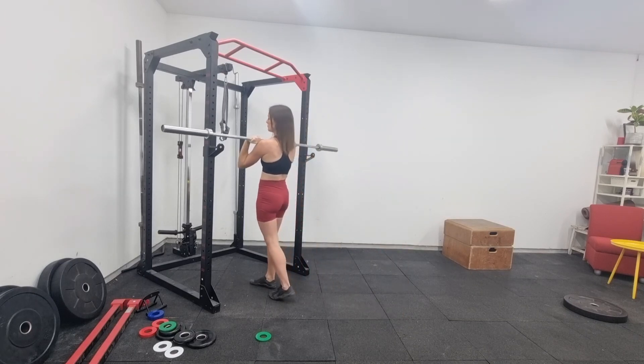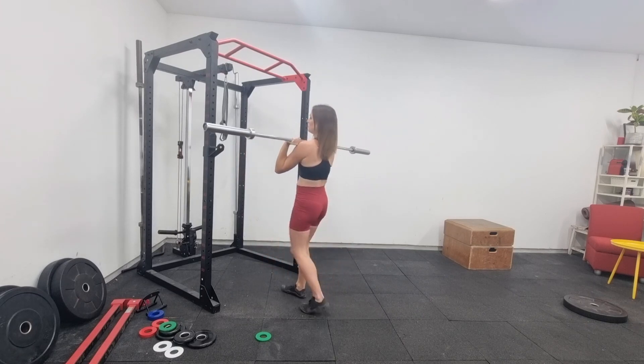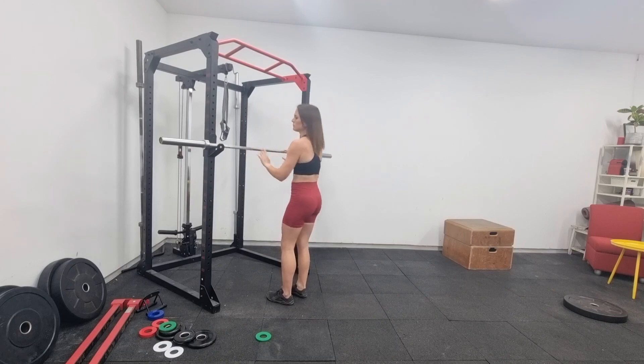The same safety rules apply when returning the bar to the rack. Return it with your whole body — don't just use your arms to throw the bar onto the rack.